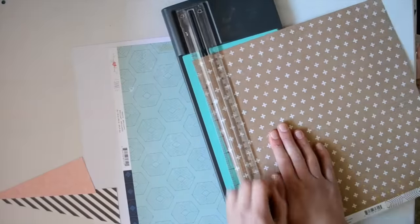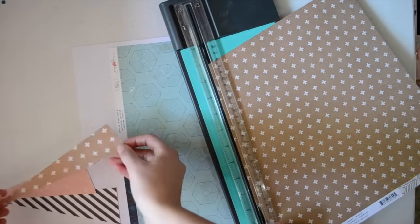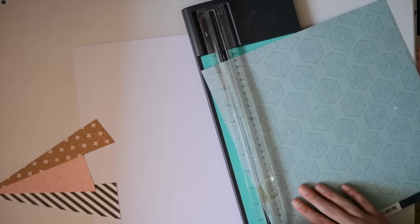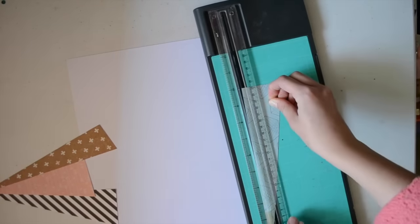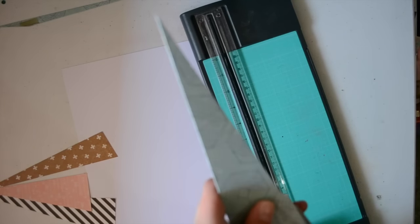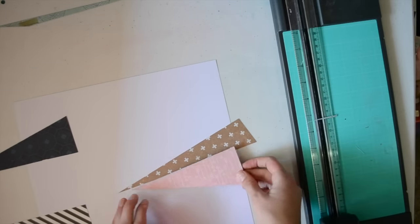I've seen a few of you have already got stuck into them and maybe you've used them up already. I really love this kit — I love how neutral it is, it's very gender neutral. I had a lot of fun playing with this and I look forward to using it a little bit more, because I have heaps left — obviously because this is my first layout. Hopefully I'll get another two done for you soon.